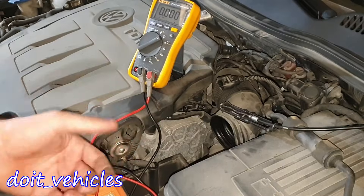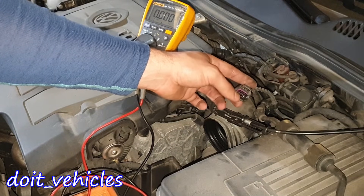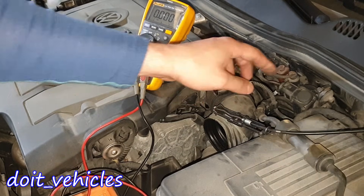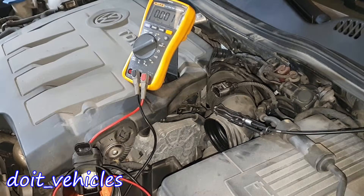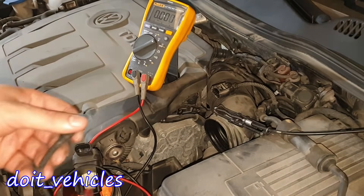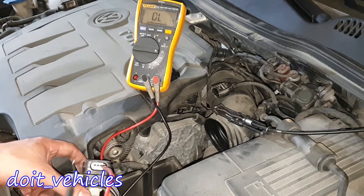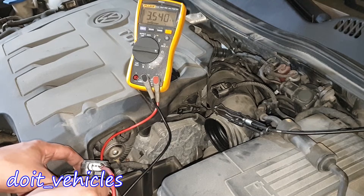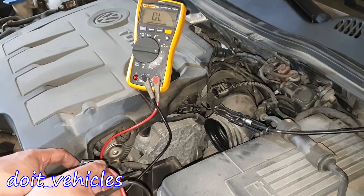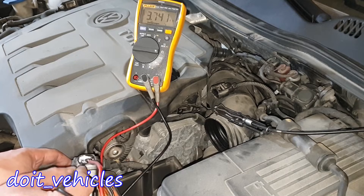If you don't find the right voltage on the connector, you need to test the wires from that point to the computer — test for continuity and you shouldn't find any resistance. Now let's do a resistance test on the sensor itself. Between pin 1 and 2 we get 201 kilohms. Between pin 1 and 3 we get 3,500 ohms. Between pin 2 and 3 we get 3,700 ohms.